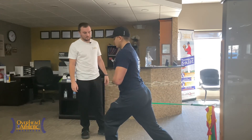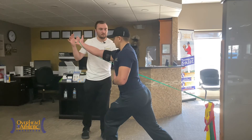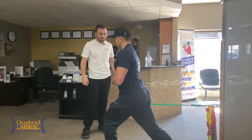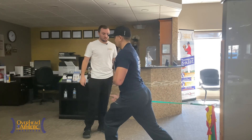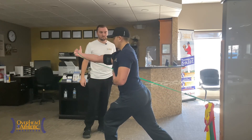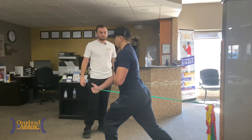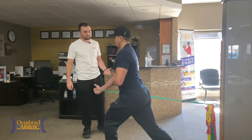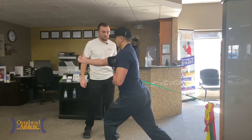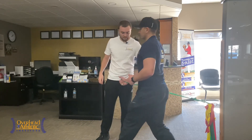He's maintaining good thoracic posture, nice lunge stance, and a nice protraction and reach. Giving him 12 reps here, then I'm going to have him relax and I'll show you the last exercise.